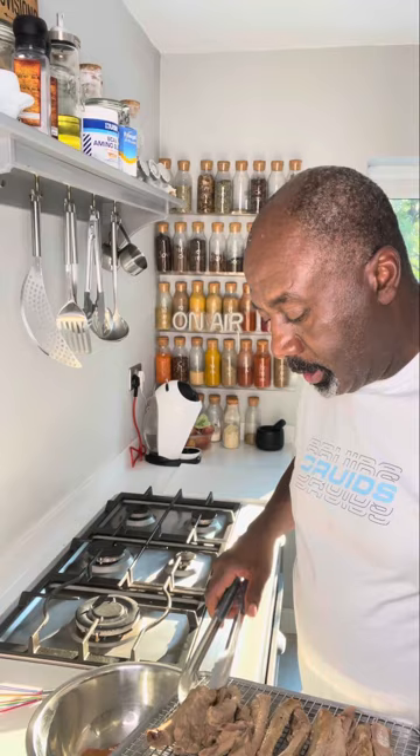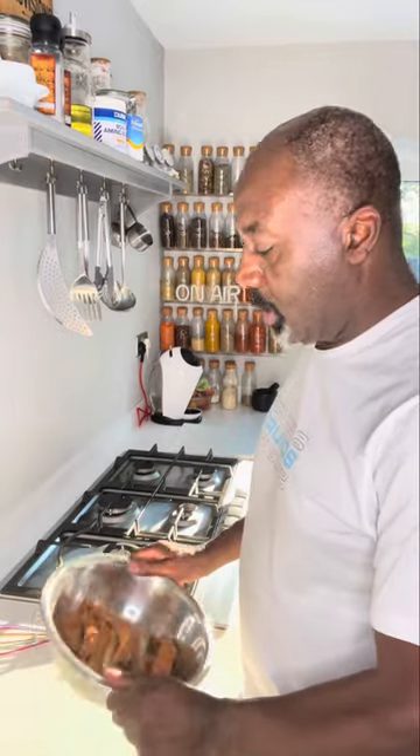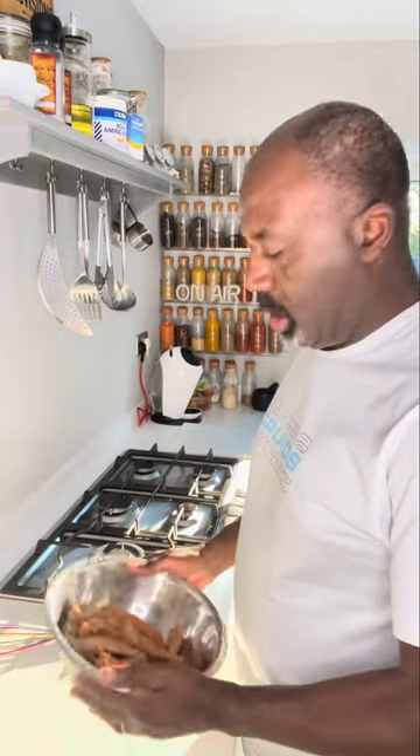Just give that a mix. Now we're going to get our ribs and pop them into the rub. Just give them a good toss — try and get all your meat coated in the rub.